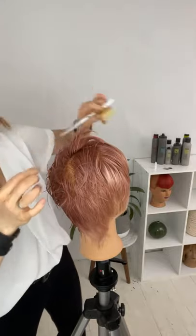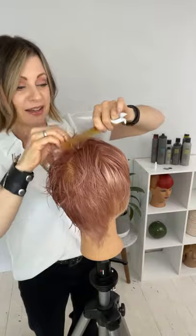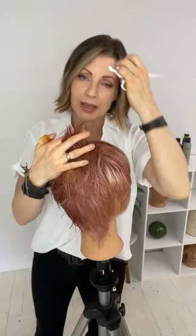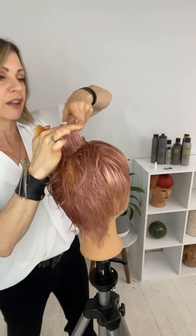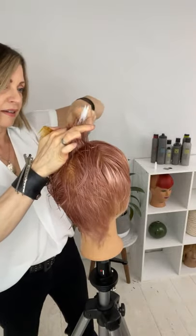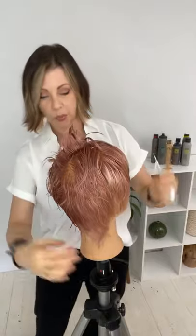Yes, those are some very short pieces — unintentional. What I had done was take this mannequin, tip her upside down, and cut all of her hair off because I didn't want to color all the hair and I knew it was going short. I thought no big deal — well, I caught the crown. Hopefully we're not cutting our clients' hair like that upside down.